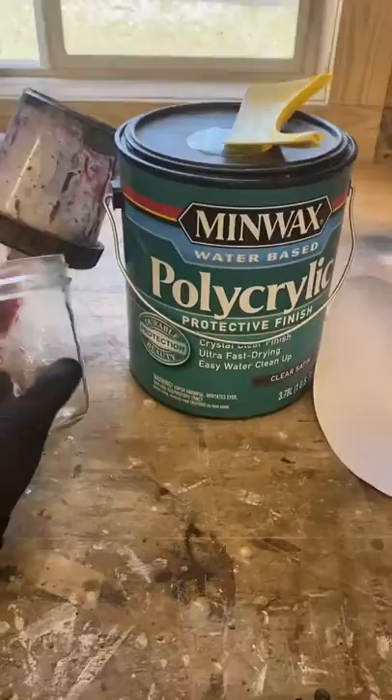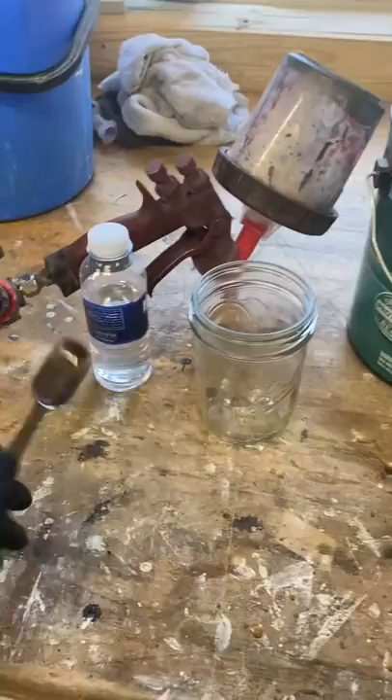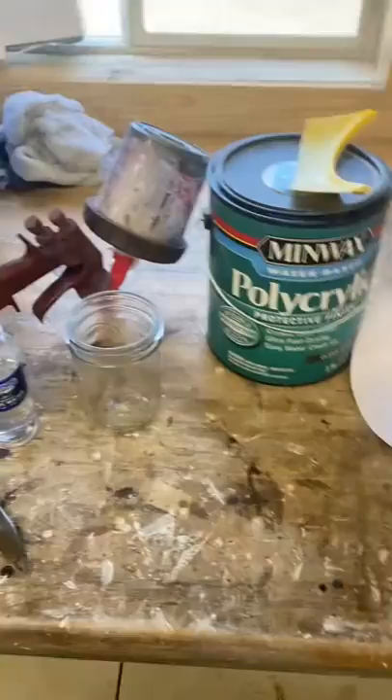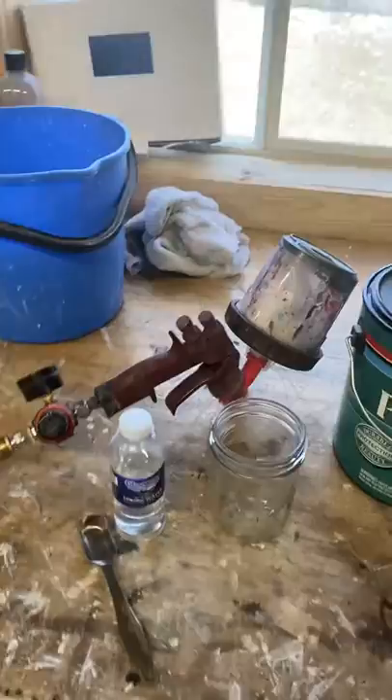For the Minwax poly, what I'm doing is using 12 ounces of poly in this jar and then adding three tablespoons of bottled water — distilled water would probably be better, but that's what I had on hand. Mix that up really well for about a minute, then use a strainer filter as I pour it into the paint gun.